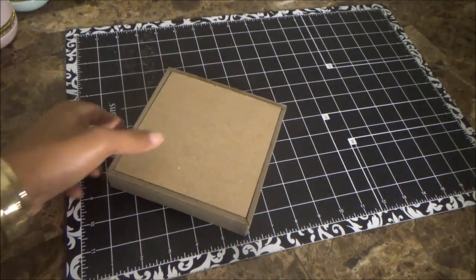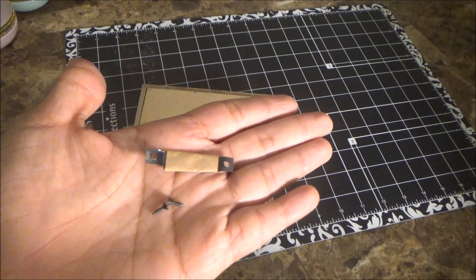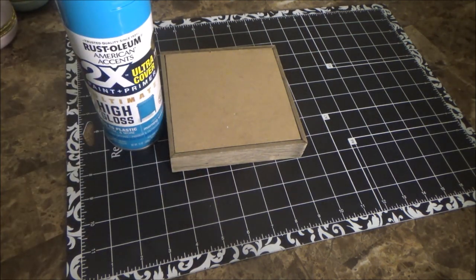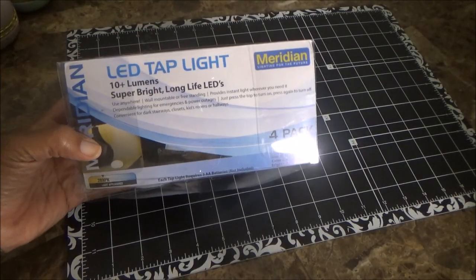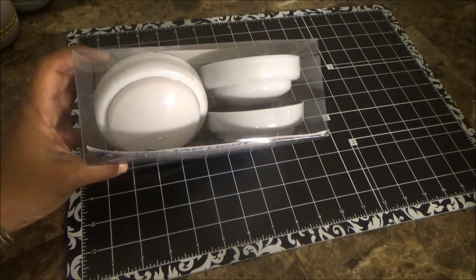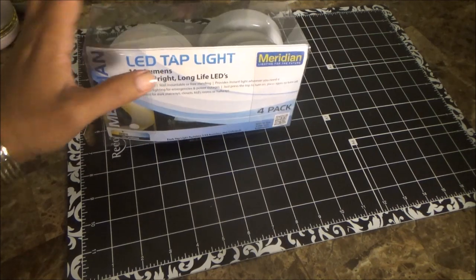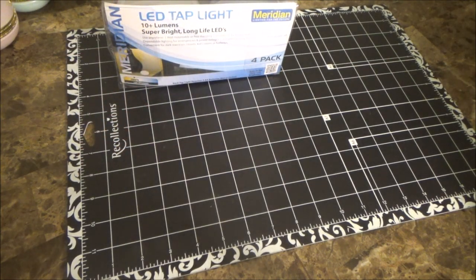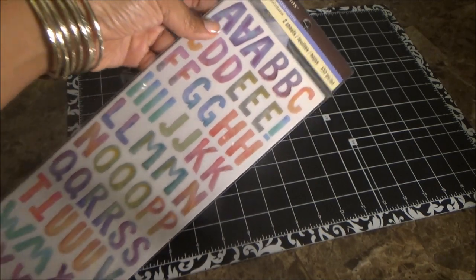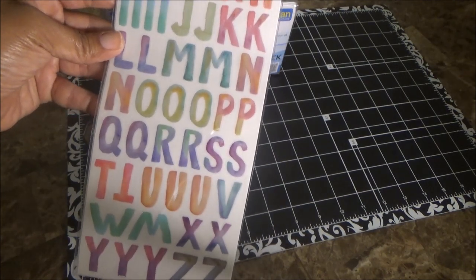I took one of the shadow boxes from Dollar Tree, removed the middle part, and this is going to be my base for the lamp — I wanted something sturdy. I also took the hanging piece off the back. For the lighting, I'm using LED tap lights from Walmart; this box was about four dollars and comes with four lights. I also picked up these pastel color letters from Michaels to decorate the base.